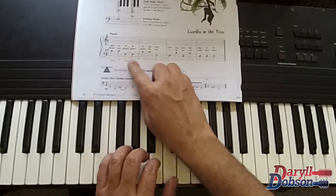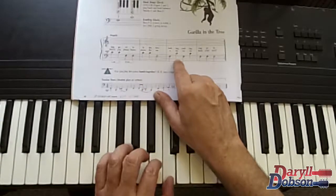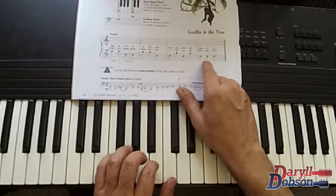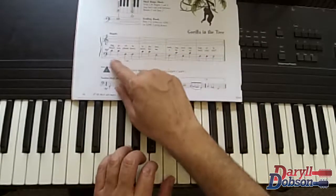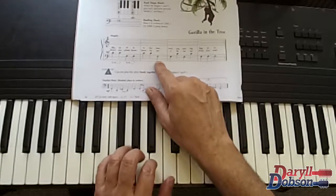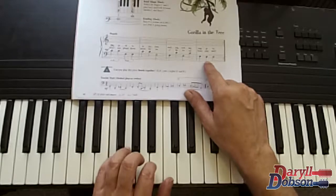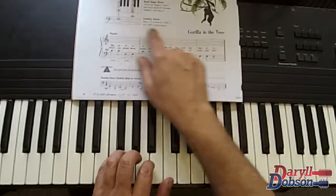We play through the piece using C's and F's with the left hand, repeating the pattern: C, C, F, F, C, C, F, F, C, F, F, F — then repeat. C, C, F, F, C, C, F, F, F, F, C, F, C, F, F, F. Now with our words.